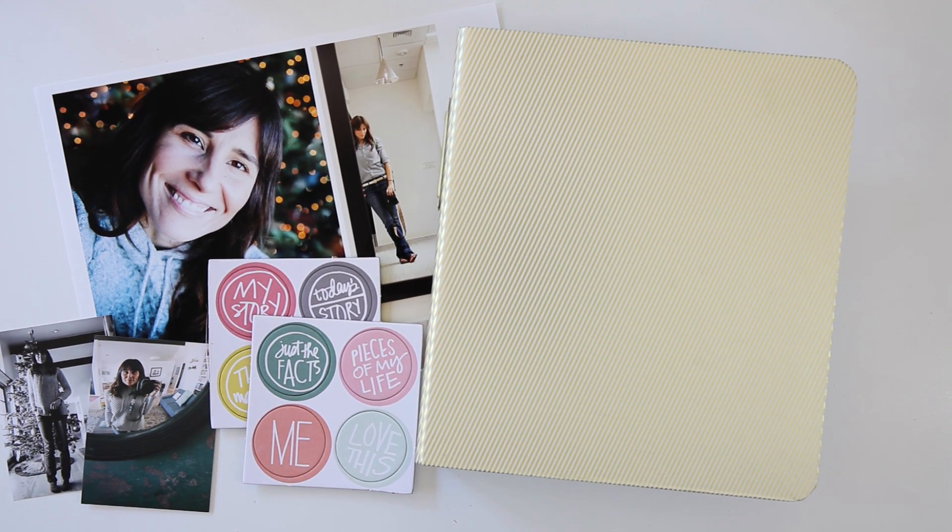Hi you guys, it's Amy Gretchen. Welcome back. In this video I'm going to be showing you the beginnings of a personal Project Life album that I'm going to be doing this year in 2017.